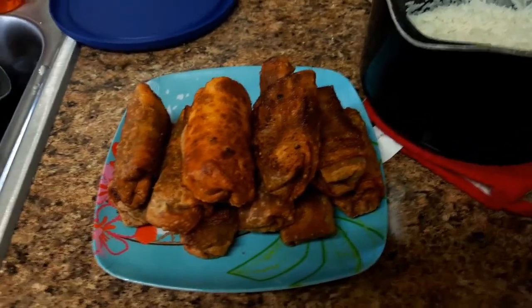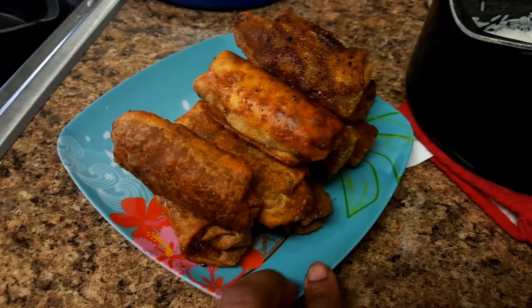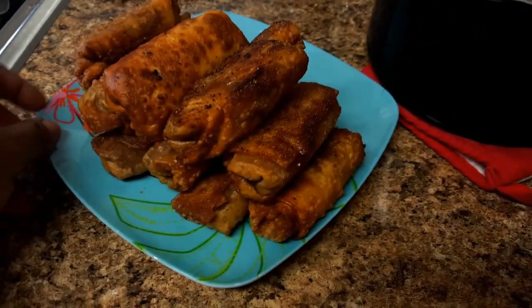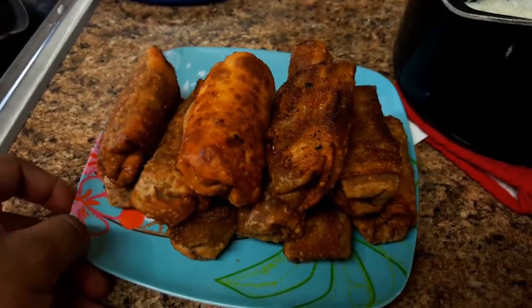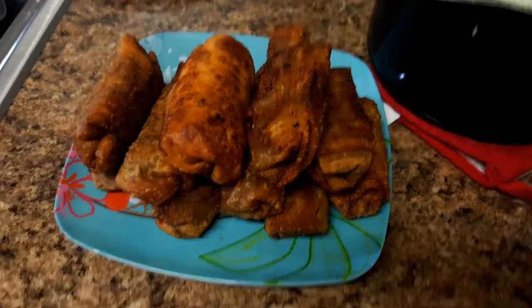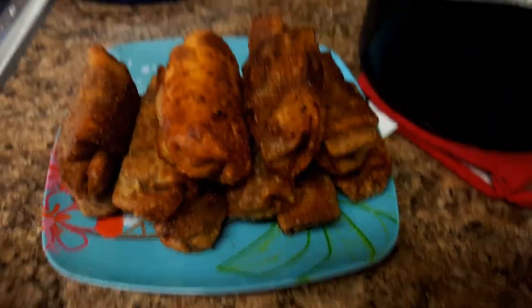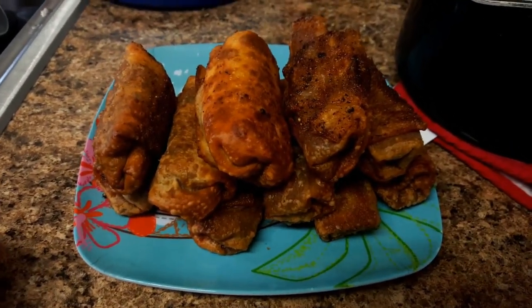This is the final product — some nicely fried egg rolls with a little bit of barbecue kick on the inside. These are going to be amazing for meal prep this week. And that's how you make vegan friendly barbecue egg rolls — hope you enjoy it!